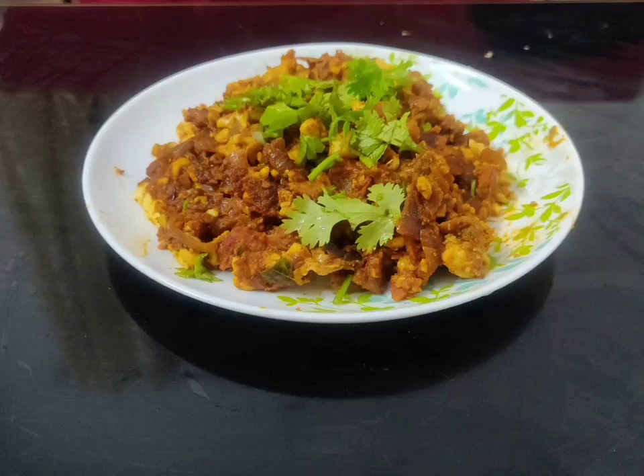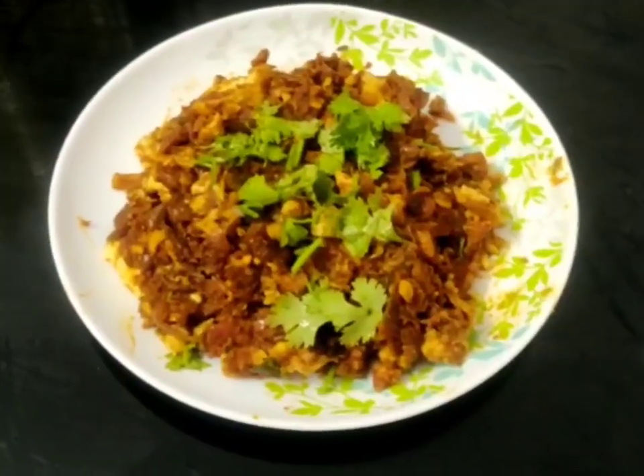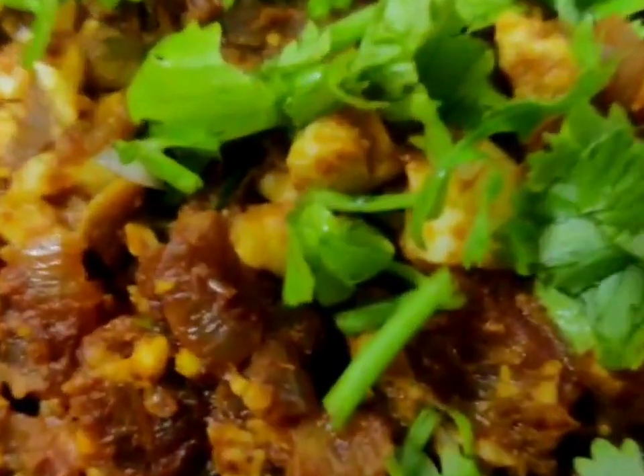Hello everyone! Welcome to the Easy Egg Kima Masala. It is a very easy recipe.